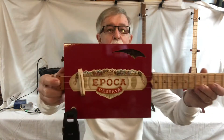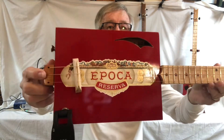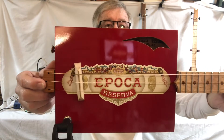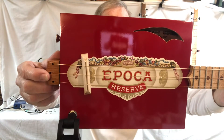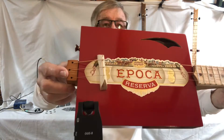This is called the Apocha Reserva. It's a beautiful box. Look at the finish on there — it's so shiny, you can see the camera actually reflecting back into the finish on it. It's kind of cool, actually.